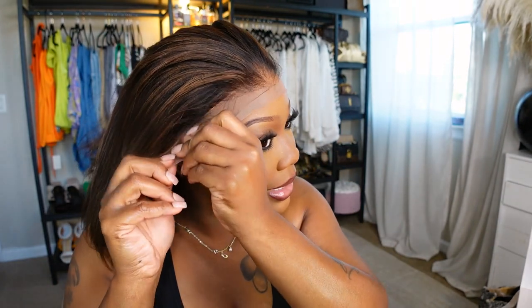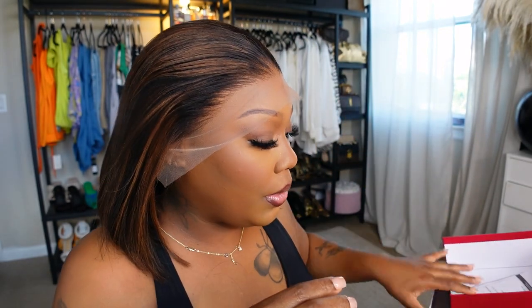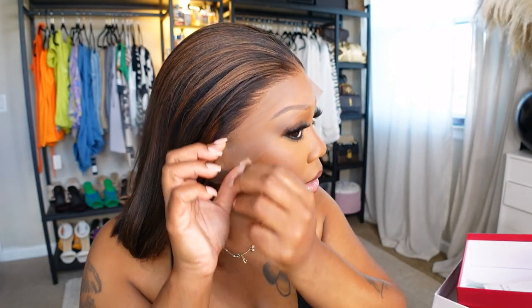I do a crisscross method — I take the strap here, flip the lace over a little bit, and take the strap here. It does have combs but I don't like to use them too much because I don't want it to hurt my head. This is the easiest install ever. I already flat ironed this unit on my mannequin head and used a little bit of the wax stick from My First Wig. I love this length — this unit is just so flawless.